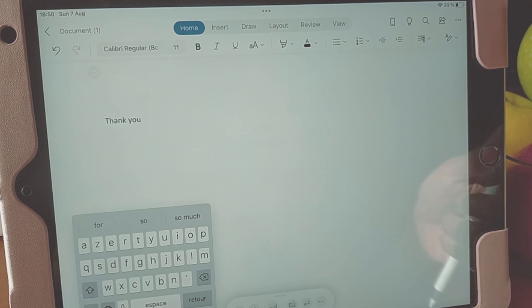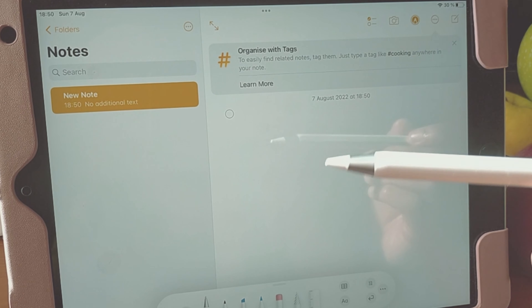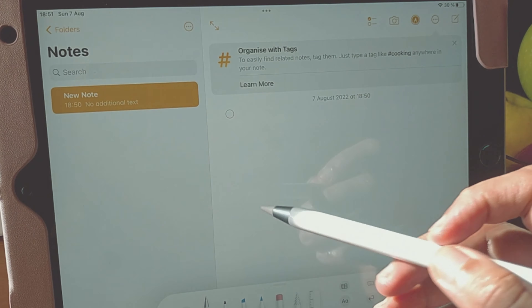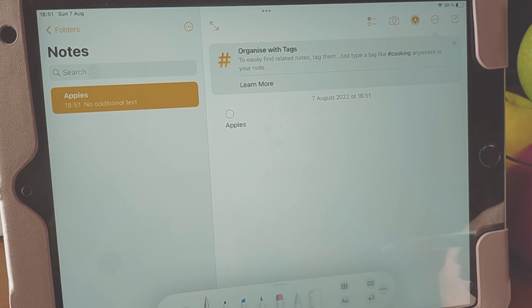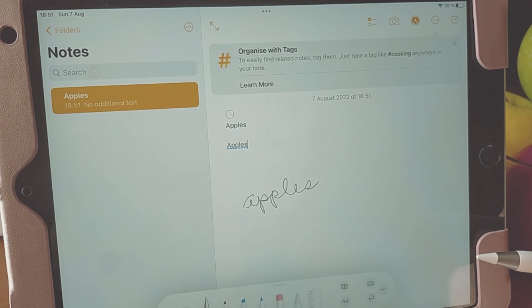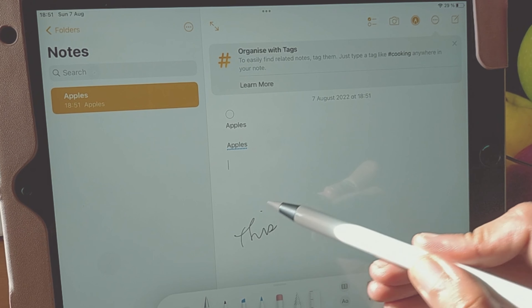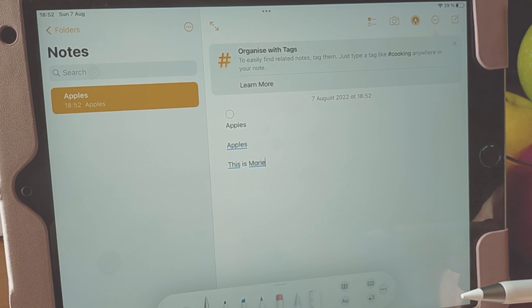Let's try a different app — let's try creating a note. Let's see if it can read my handwriting, which is like a doctor's handwriting. It works! Wow, see that. It's perfect, I like it. It's really responsive and really good.